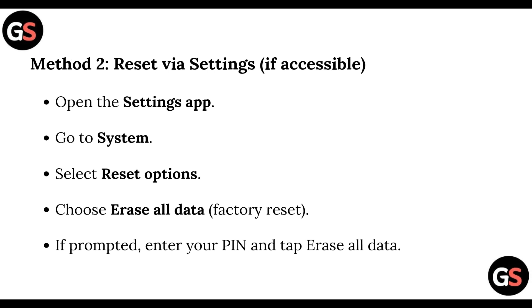Method Two: Reset via Settings. If this is accessible, open the Settings app, go to System, select Reset Options, and choose 'Erase All Data' or 'Factory Reset'. If prompted, enter your PIN and tap 'Erase All Data'.